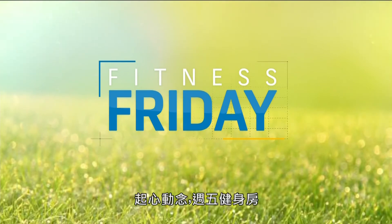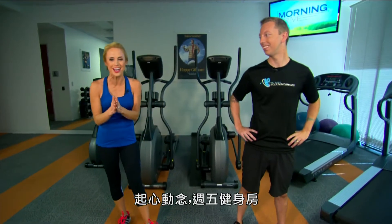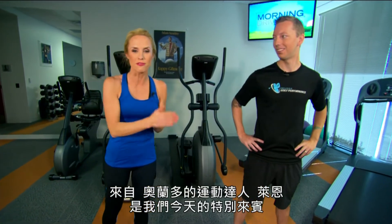Prepare yourselves. It's that day of the week where we want you to get up out of your seats and work out with us on Morning Drive Fitness Friday. And helping us out today, our expert Ryan Blackburn from Orlando Golf Performance, not too far up the street, in our gym at our headquarters today.